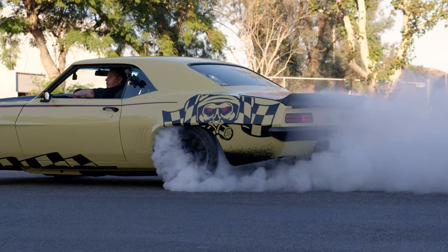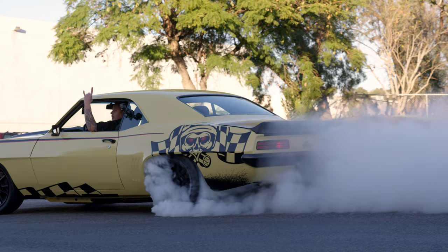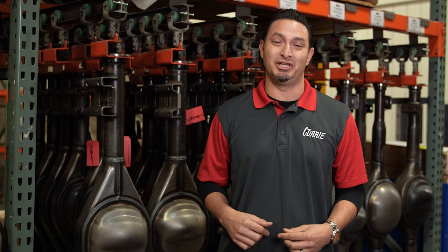On this episode of Curry Garage, Performance Online is going to bring in their weak to wicked build, and it's wicked. It's a 69 Camaro. It may be butternut yellow, but let me tell you, something's hiding underneath the hood. They're coming in, let's go check it out.